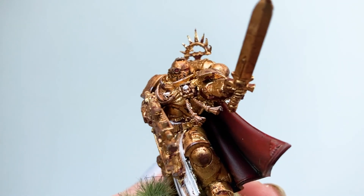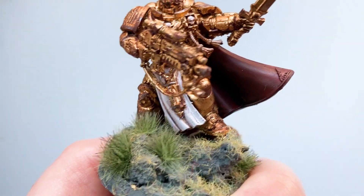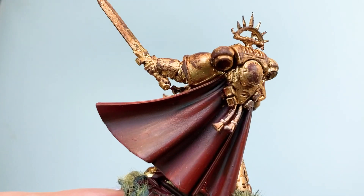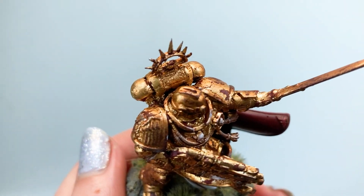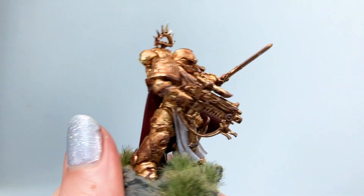You could always take the model further by adding highlights and more painted details, but hopefully this tutorial gives you an idea of what you can achieve with gold leaf on a miniature. If you want to know how I did the basing, check out my previous video on how to make your own texture paint — all I did was sprinkle on some flock and stick some tufts over the top while it was still wet. Remember to give me a like if you enjoyed this video and subscribe for more miniature painting tips. Let me know in the comments below what you'd like to see me gild next.